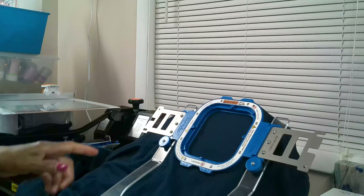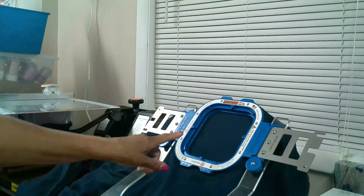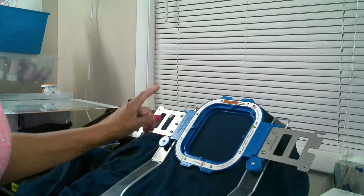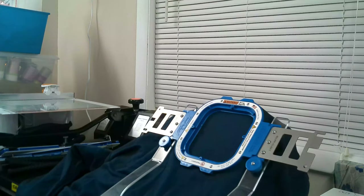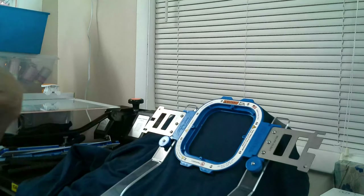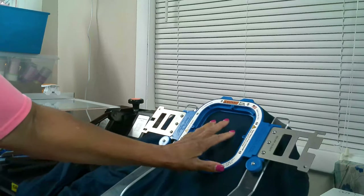Without further ado, let me move on and show you the logo production. As you can see, I have this sweatshirt already on my shirt frame — this is the 5.5 by 5.5 Mighty Hoop. This is the extra large shirt, and according to recommendation, an extra large shirt for a man is D or E 20. I have this on D 20. The D gives you the neck position and the number 20 is the position on the chest part.